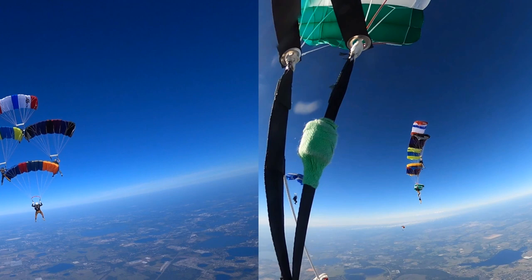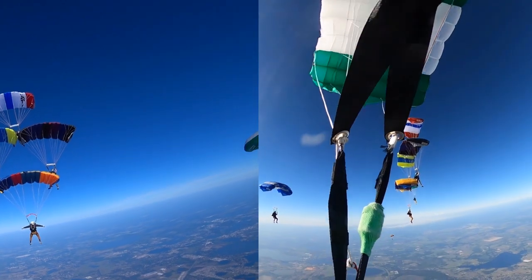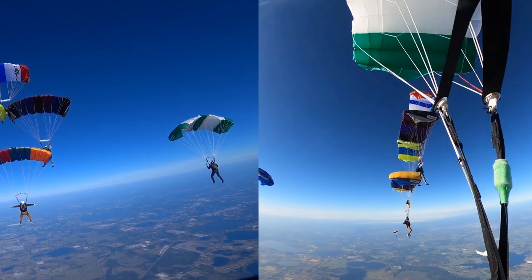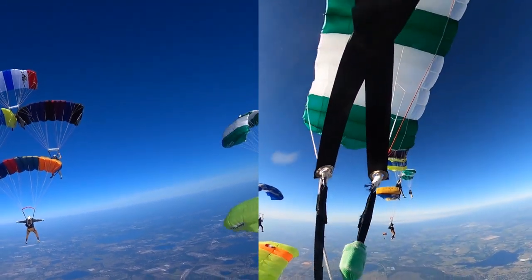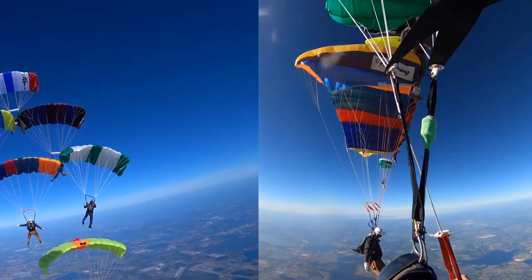What we're showing here is a camera from behind the formation on the left side, and then a camera on the top of my head on the right side. They're synced up so you can see from behind what it looks like, and then from my point of view. You can see I'm lining up just dead even with where I need to dock on. My canopy is lined up with the shoulder from front to back and from top to bottom.